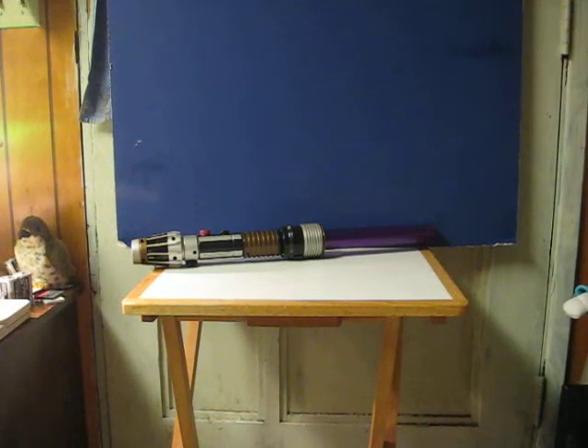This here is another Star Wars Mace Windu lightsaber that's going up for sale. This quick little video is just a demo to show how it works.